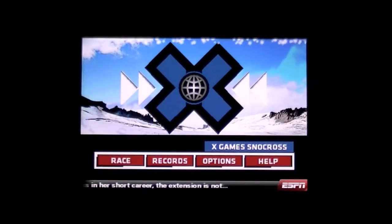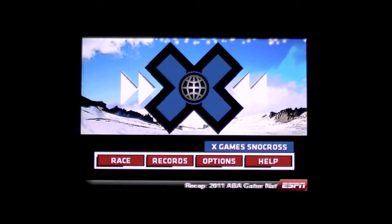Crazy Mike, CrazyMikesApp.com, with an iPhone video app review for X-Gain Snowcross by ESPN. It's developed by 2XL, but ESPN is the seller. This app is on sale for $0.99. It's a very nice racing app for the price.